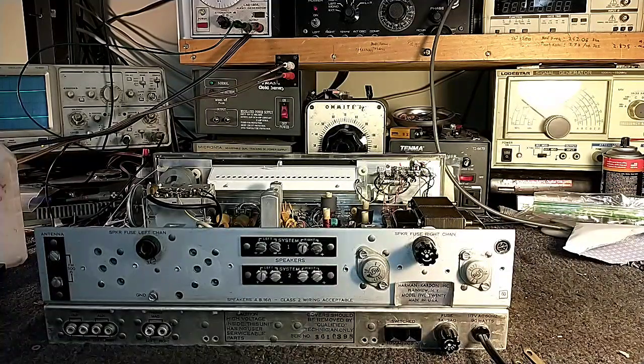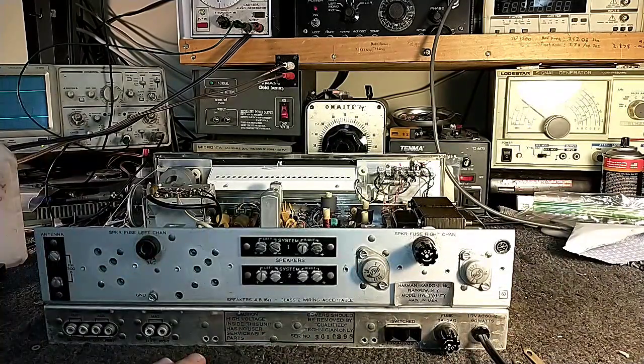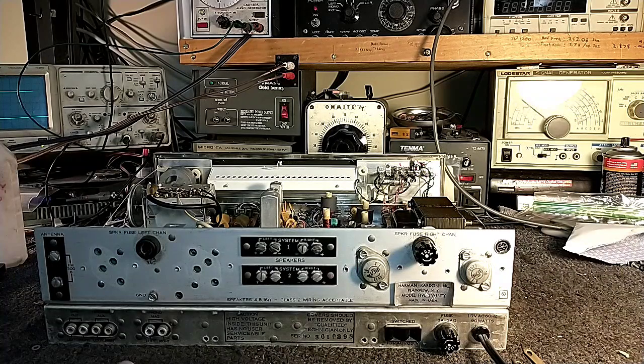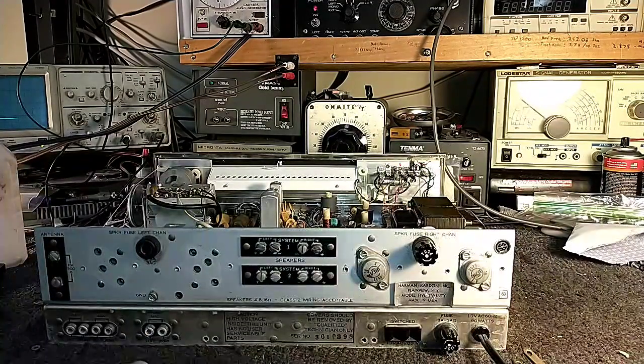If the right channel operates and the machine functions without the left channel, we can presume that if we repair the left channel the machine will come back to life - or at least it will operate. Considering we have a driver transformer between the driver and the output stage, it may be that the driver stage survived. However, if the short circuit persisted long enough or somebody kept putting fuses in - and there's evidence of that - then the transformer may have been hurt. In order to do the repair, we'll probably have to convert this to silicon, which will mean changing some resistor values to properly bias the transistors. Let's pump a signal through the remaining channel on the dim bulb tester.